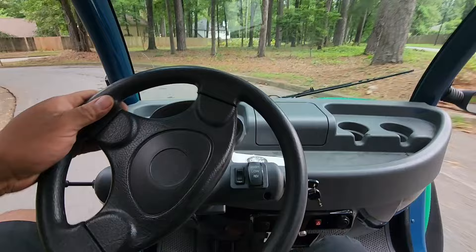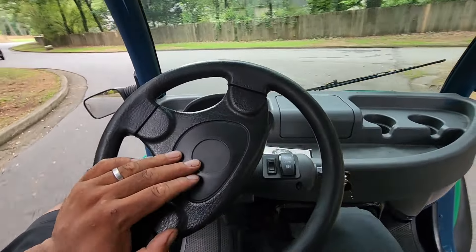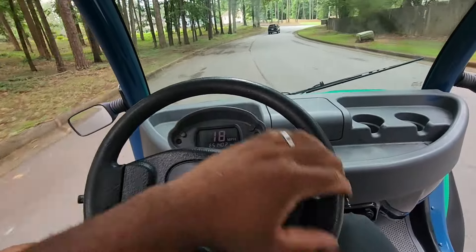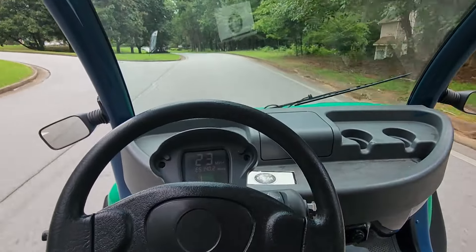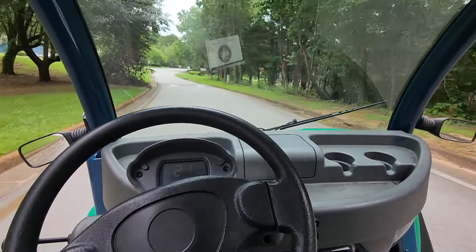I'm going to pause it and try to do a five-mile loop. If I record the whole thing, these are only 25–30 mile-per-hour streets, so I don't want this video to be too long. We'll do about five miles and see what our battery's at. I'm probably going to hyperlapse this — so we're going to put up a hyperlapse.